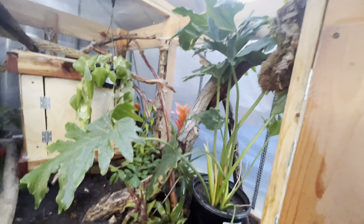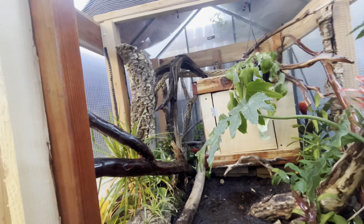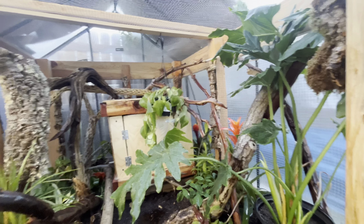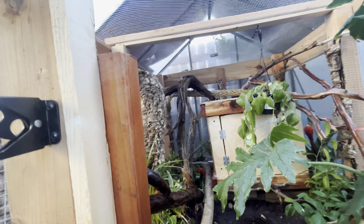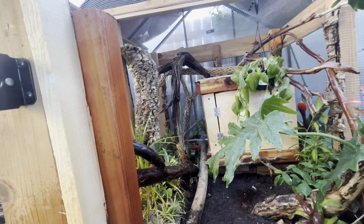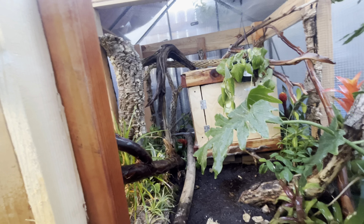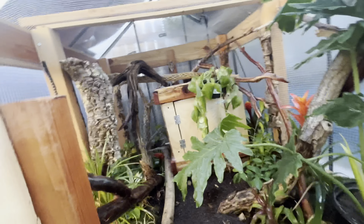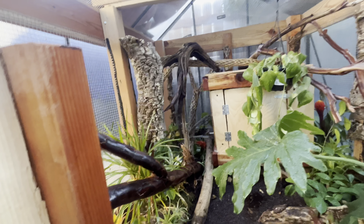Now all I gotta do is get some timothy hay, spread that around, lock this up, and Eve will be ready to come outside. The good part about it being out here is they have all this room to run around and climb around. And then when I get another female monkey-tailed skink — or the pair I think I'm getting from one of my friends — they all have room to separate and get visual barriers. Yeah, I'm stoked, very stoked.